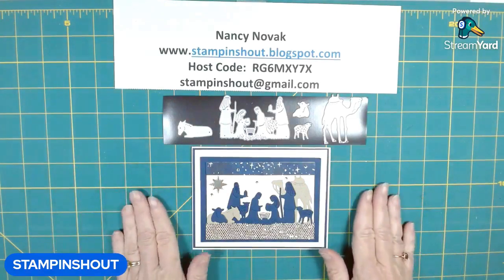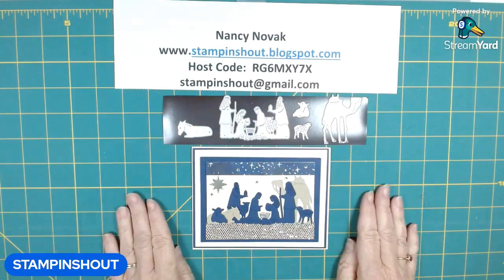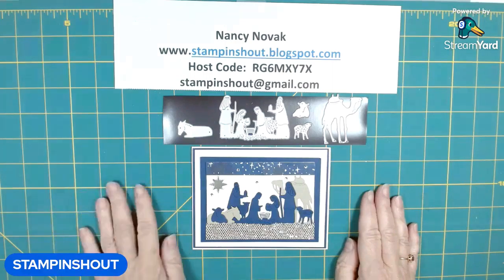Hi Stampers, welcome back. This week we are creating cards and projects with the Night Divine Dies.